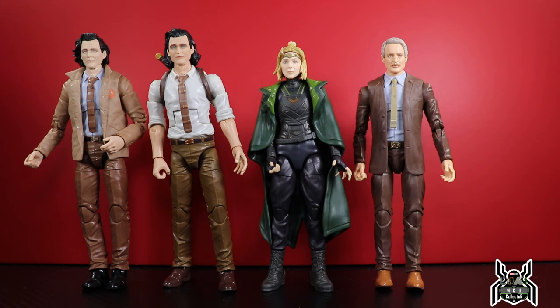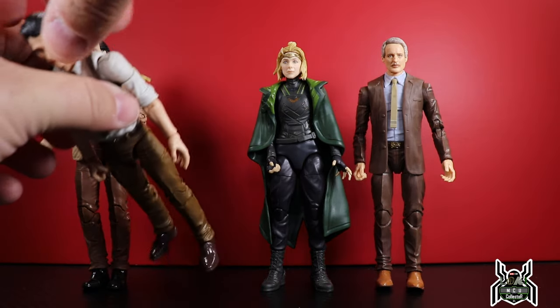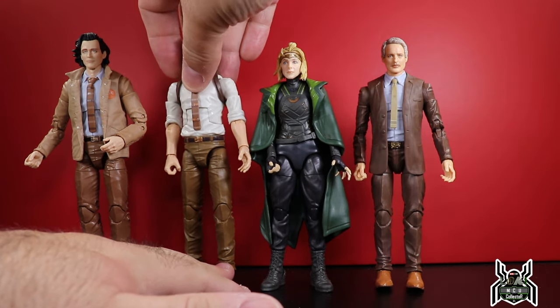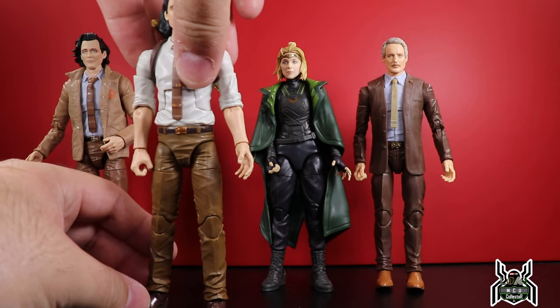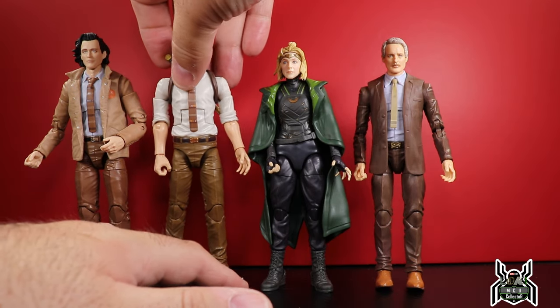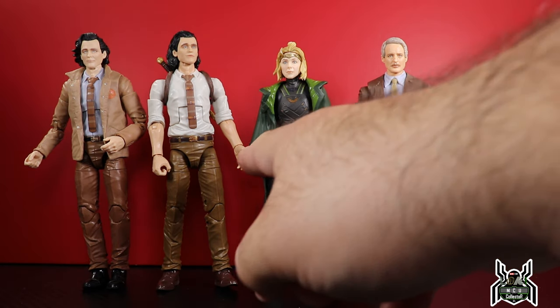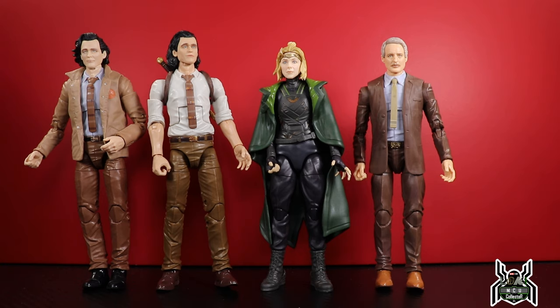You guys let me know down in the comments what you think of all the Loki figures and what you thought of the show. If you're interested in joining the MCU Collective and becoming a channel member, hit that join button. If you guys like this video, please hit that thumbs up button and subscribe if you haven't already done so. Thanks for watching — as I try and straighten Loki out so he doesn't fall. I have to have him lean to the side, kind of braced by Sylvie's cloak. Thanks for watching guys.